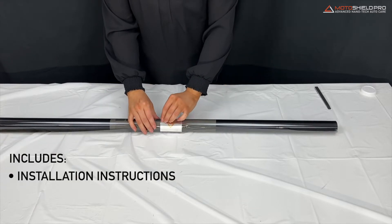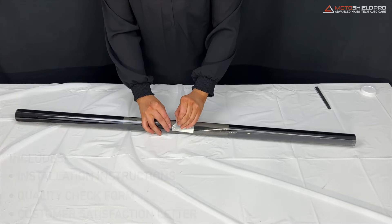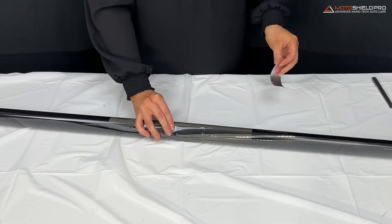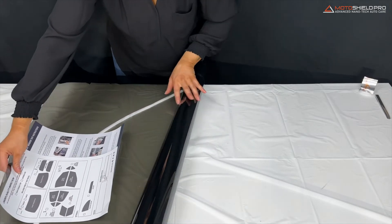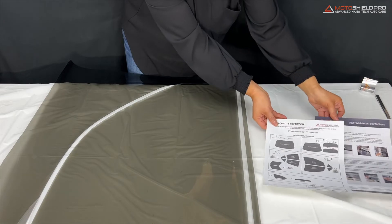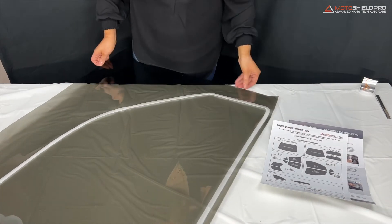along with the installation instructions, a quality check form, and a customer satisfaction letter are all included. As you unroll the window tint film on a clean table, you'll notice each pre-cut window tint order features a quarter-inch cutout around each window tint piece to ensure the film doesn't rip when you begin to remove the film from the clear plastic portion.